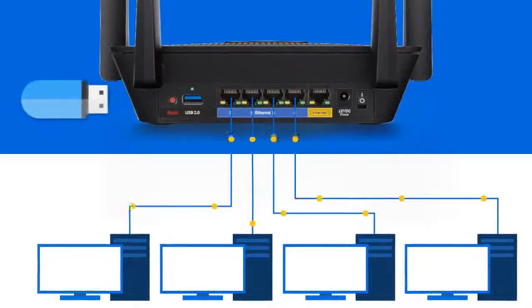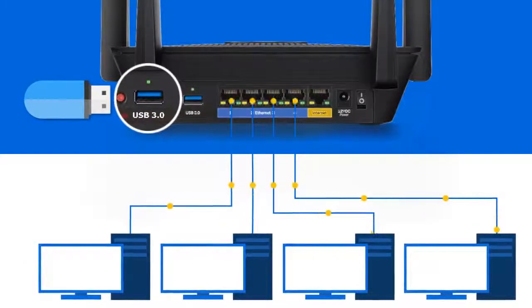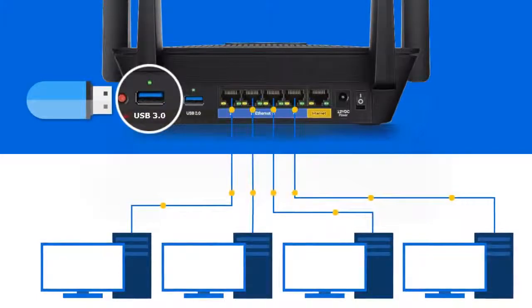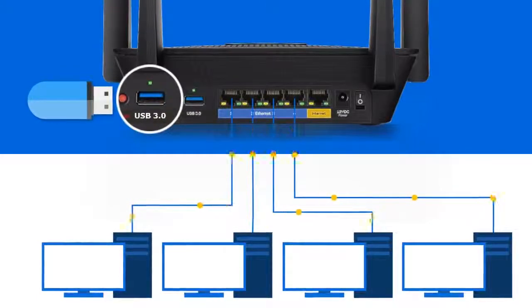Simply connect your shared network storage to the ultra-fast USB 3.0 port, and you'll have easy access to the files across your home network. You can even connect a range of other peripherals.